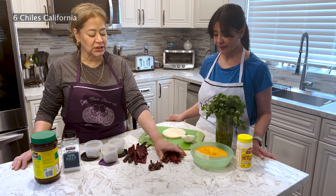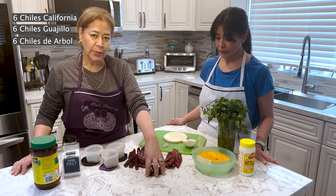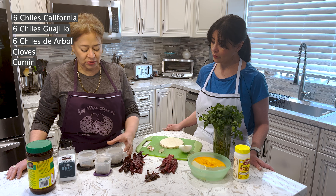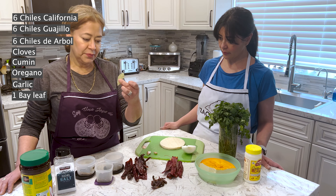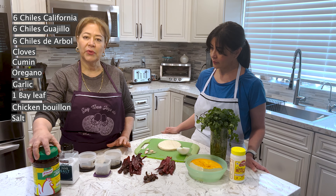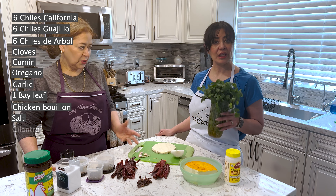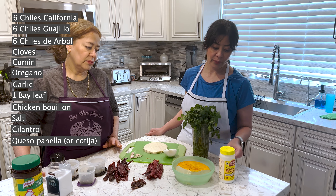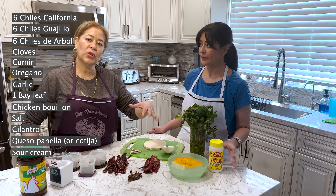Vamos a usar 6 chiles California, 6 chiles guajillo, 6 chiles de árbol para las personas que les guste lo picoso, clavos, cominos, orégano, ajo y una hojita de laurel. O consomé de pollo y sal — eso es a gusto, porque si le gusta poner el consomé, y si no, nada más la pura sal. Y luego cilantro también va a ser necesario. Queso panela vamos a usar hoy, pero pueden usar queso cotija, y luego crema — eso es para al final ya cuando se sirve.